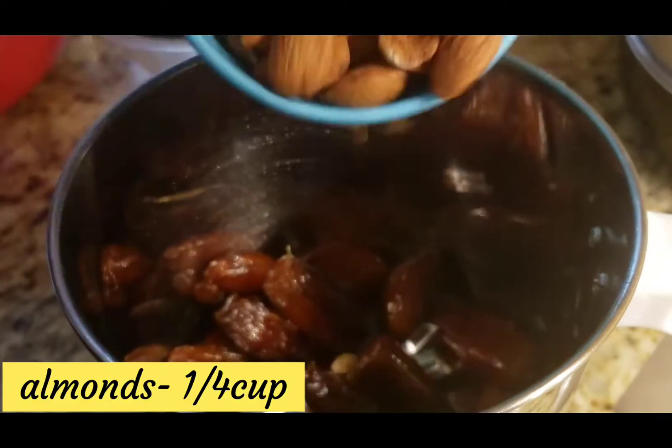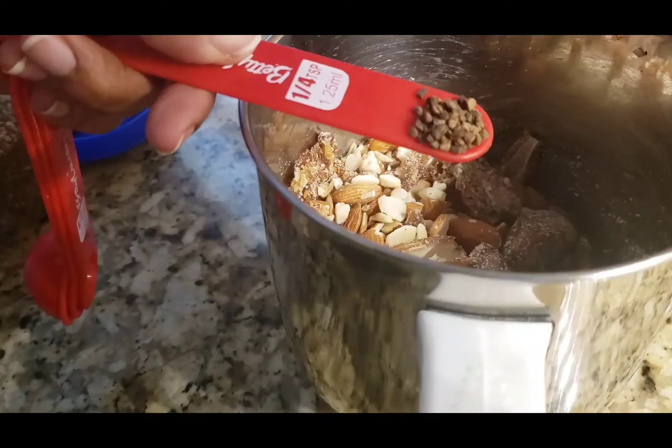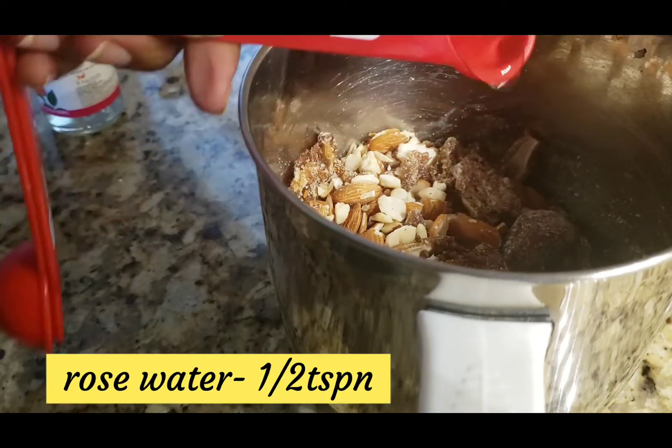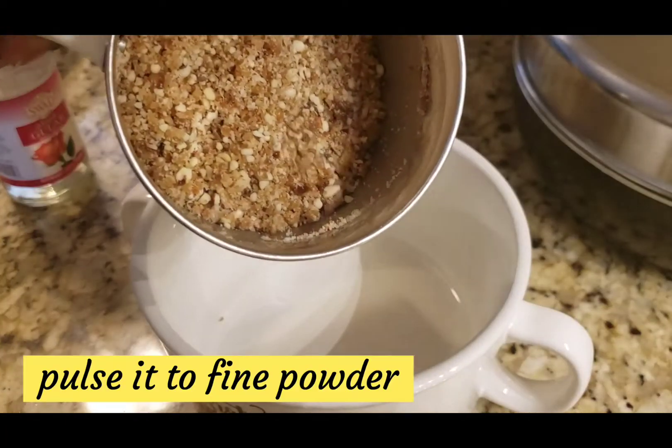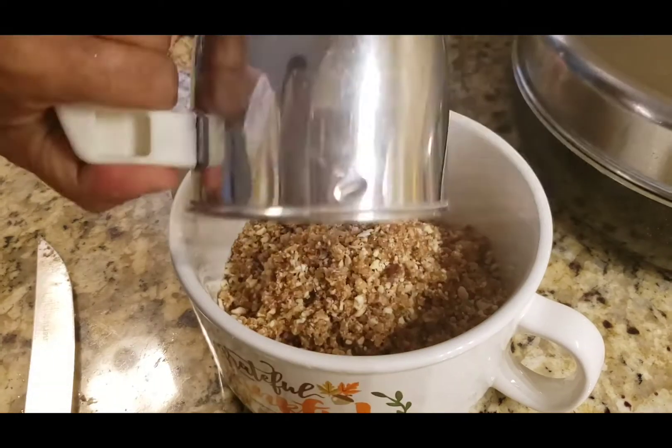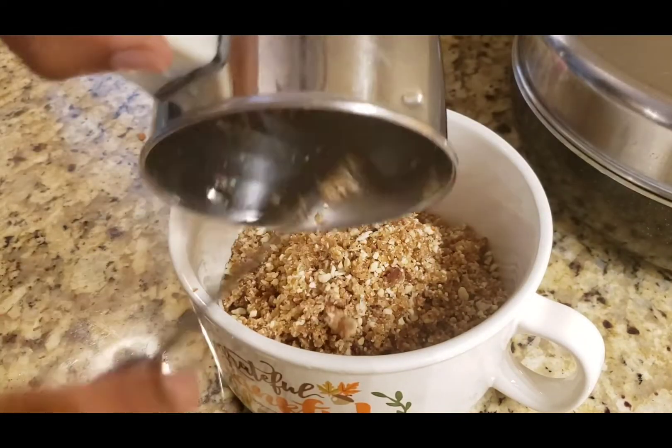Now let's prepare the filling. I am going to use dates and almonds. If you want any nuts, you can use them. Add 1/4 tsp cardamom and 1/2 tsp rose water essence.